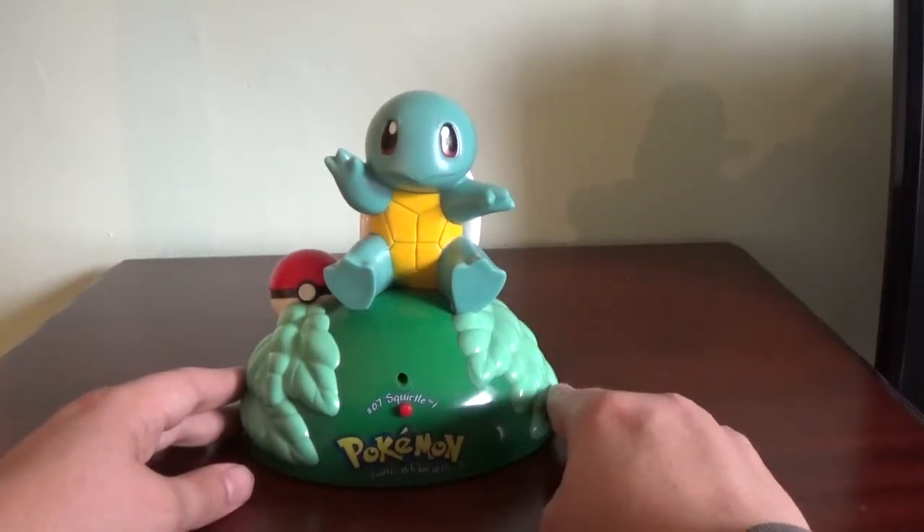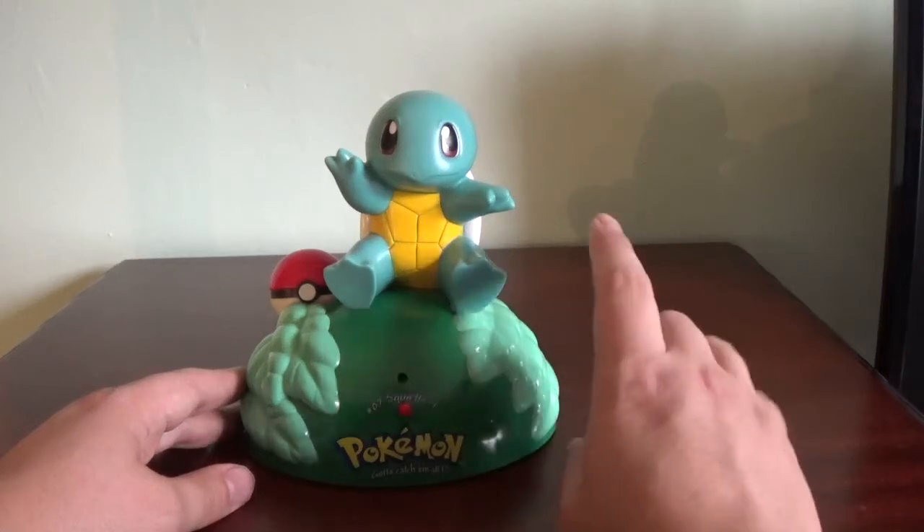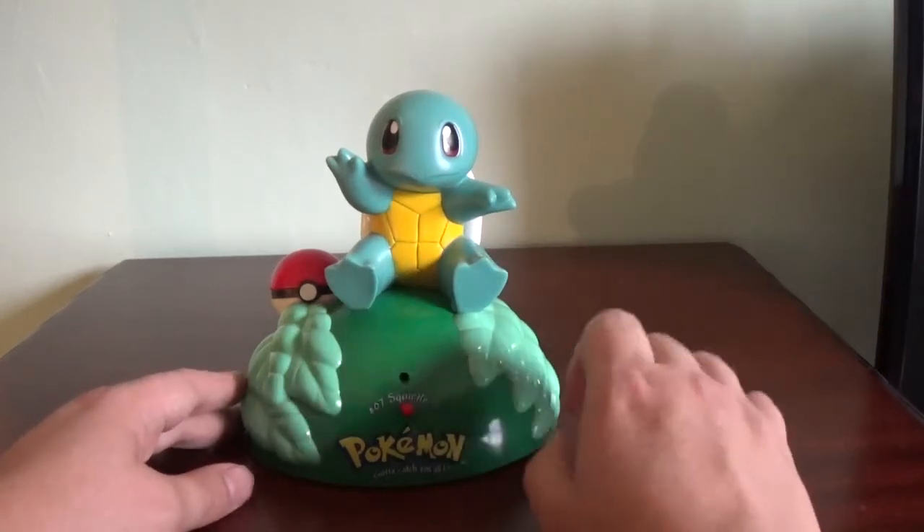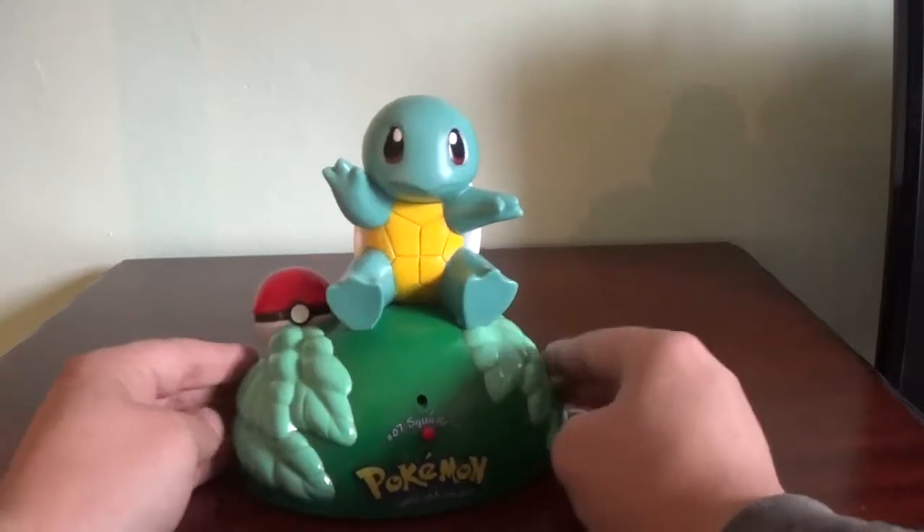Quite a few of these were released around that time. I think all the starters, plus Pikachu and Togepi were released — I'll have to look into it. But anyway, this is the Squirtle one.